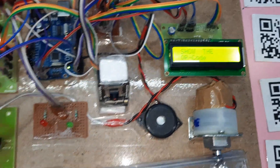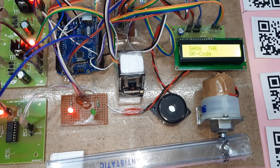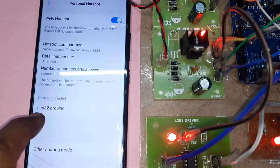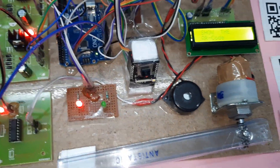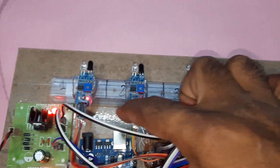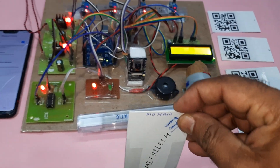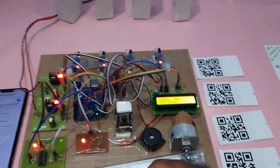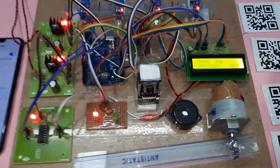Smart car parking system using QR code — show your card. The ESP32 and Arduino are connected, so the red LED should be on indicating internet connectivity. There is no card detected initially, so it shows wrong card. Whenever I show the card to the ESP32 camera module, it will detect the card.